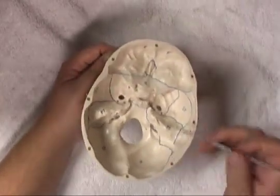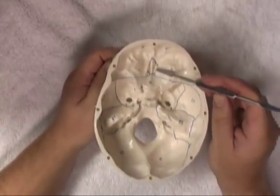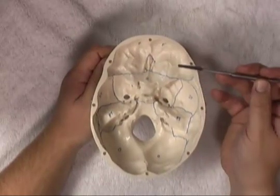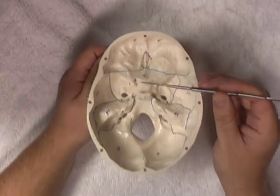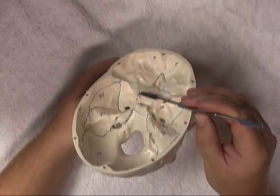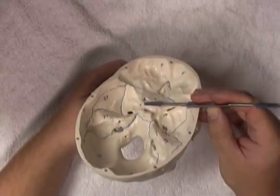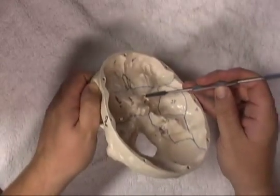Now let's work through the foramina to identify which cranial nerves or important blood vessels pass through them. Starting most anteriorly, we have the cribriform plate. On both the left and right side of the cribriform plate there are a series of small holes, and these allow the olfactory cranial nerves to pass through, entering the nasal cavity. Working posteriorly, just on the medial aspects of the anterior clinoid processes, we can see the optic canal. Passing through the optic canal is the optic nerve, which receives sensory information from the eye, and also the ophthalmic artery.